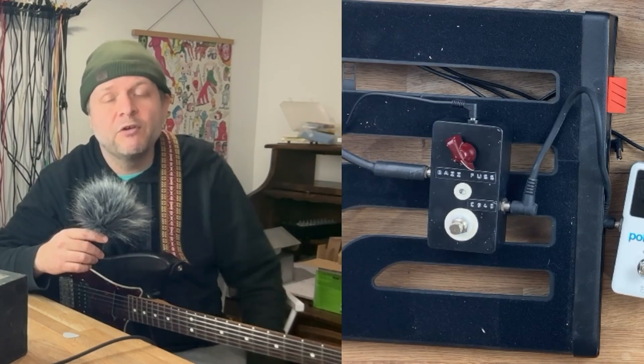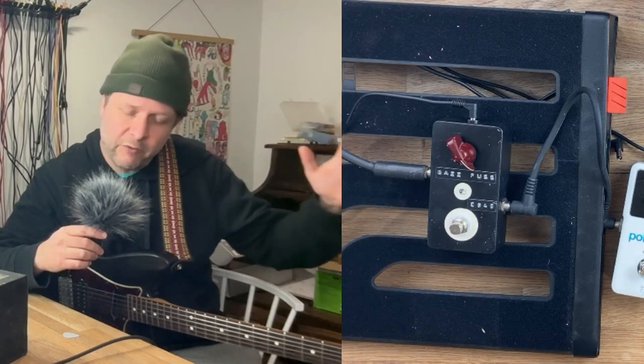Well, there you have it. Simple Baz Fuss distortion. I'm curious to hear what the other circuits sound like in the article, but that will be for another video and another time. Anyway, thanks for watching, and I will see you next time.